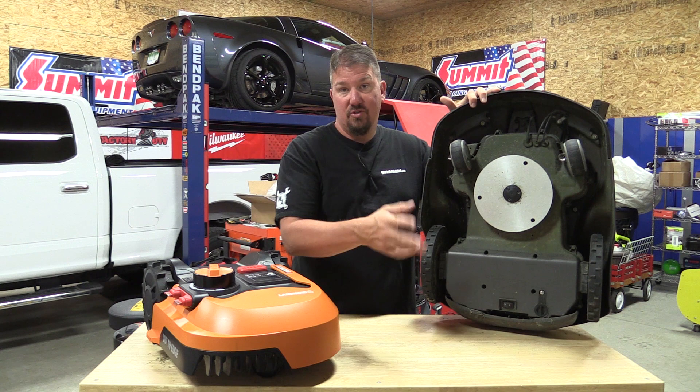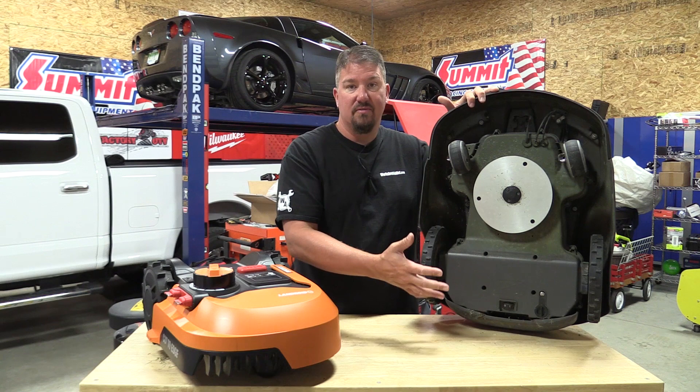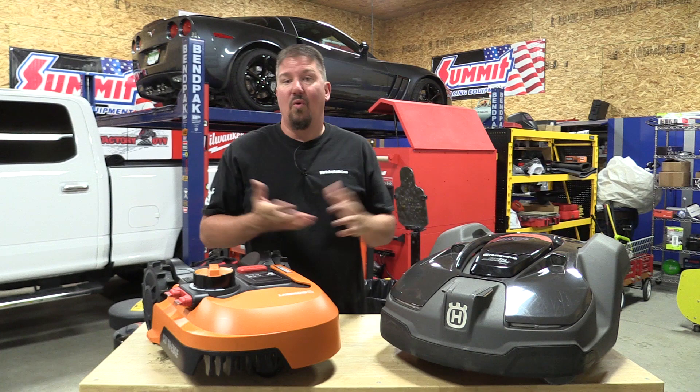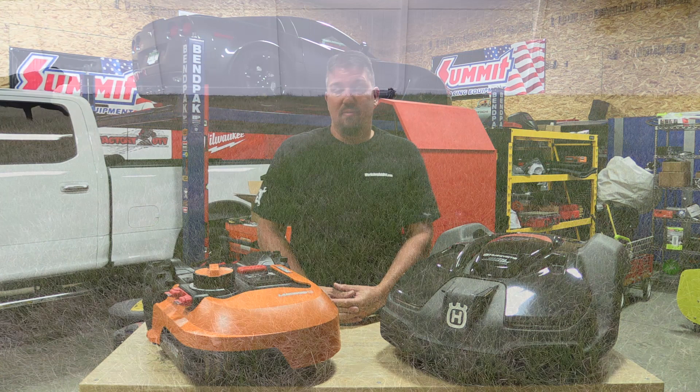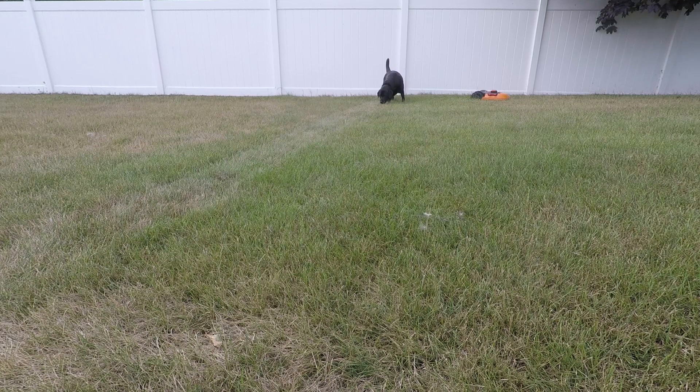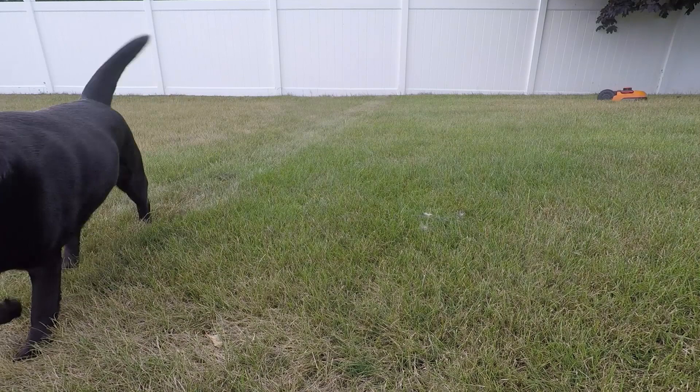With the Husqvarna, we'd get a worn path back to the charger because it only cuts for about an hour and a half to two hours, charges for two hours, then comes back out — so that path gets used multiple times. They both have a manual stop button. A lot of people ask what happens if you have a pet. Our dog isn't thrilled with something new moving in the backyard, but both units work well with pets and are completely pet safe. Just make sure to clean up your pet's waste, or you'll end up with a dirty auto mower.